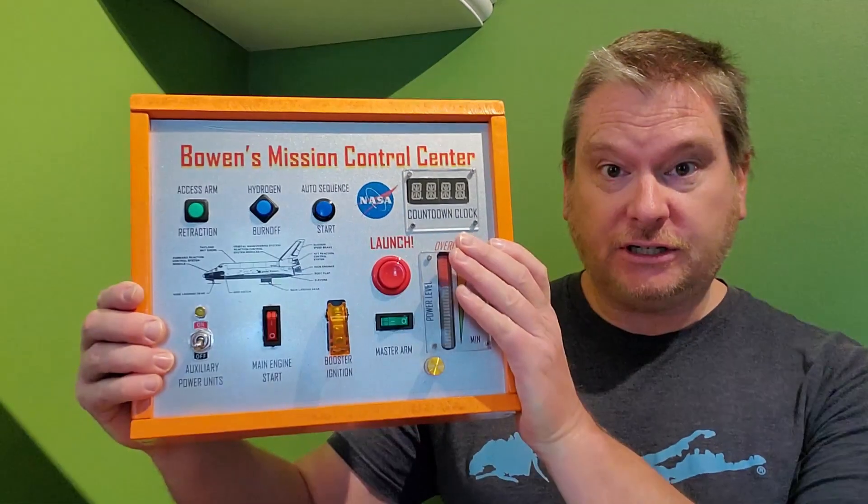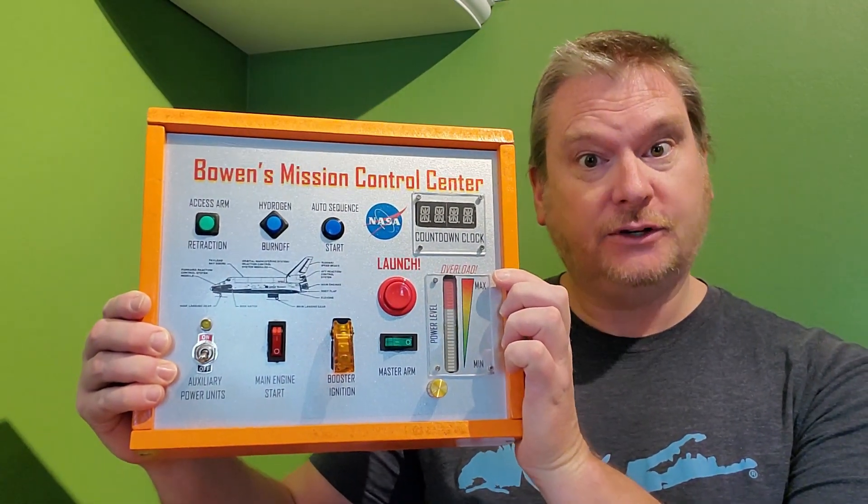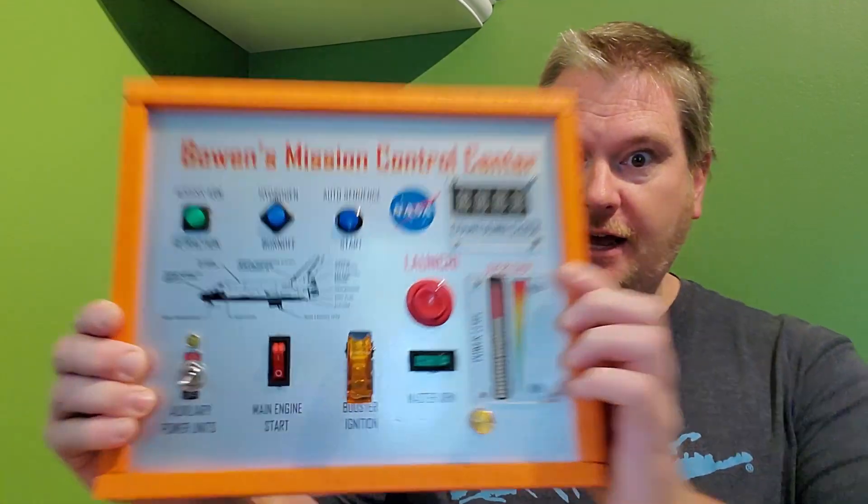Hey, everyone. What's up? Hey, guys. It's Ben from Casco Bay Studios at Electro Toiko. Today, I want to show you my latest gadget, the Space Shuttle Mission Control Center, version 3. Check it out.